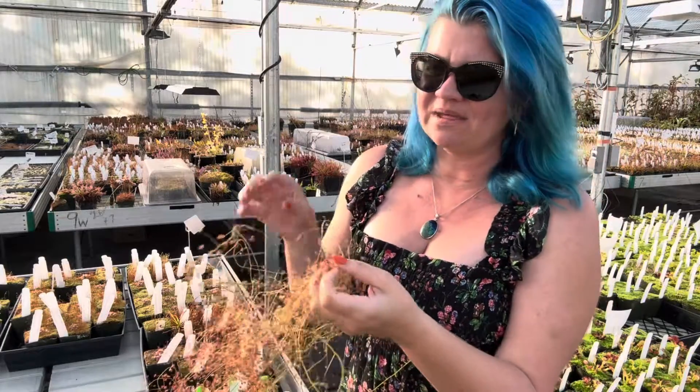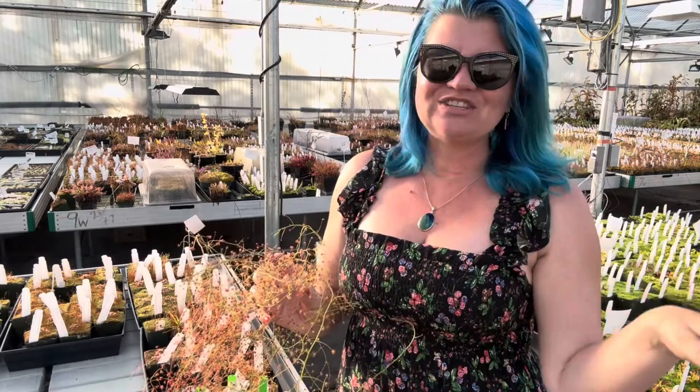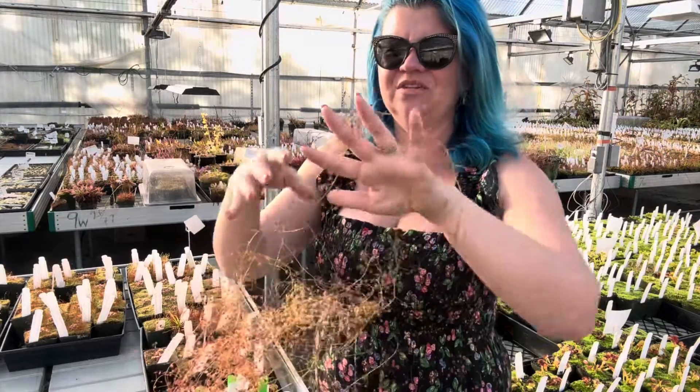They're really fun to grow. We love them — they're beautiful and weird and so cool. I'll be featuring more different species of the tuberous Drosera as they come up and start to fill out their pots, because they're just rare and cool and fun.